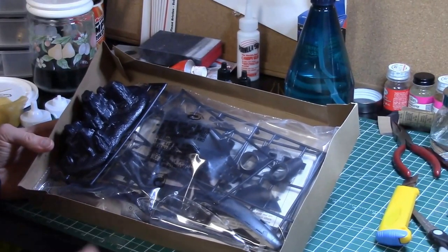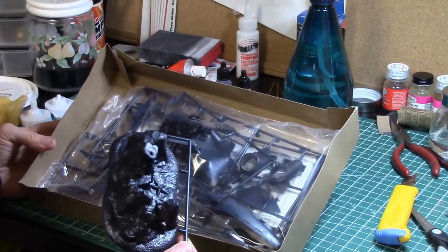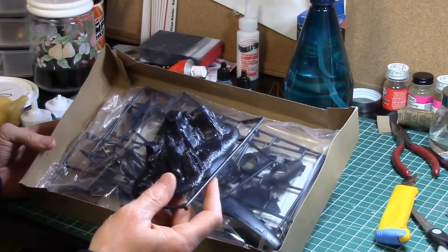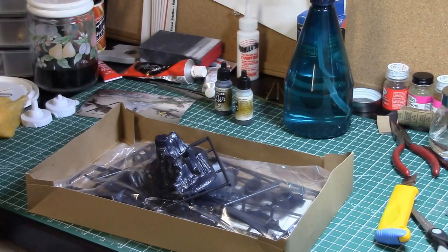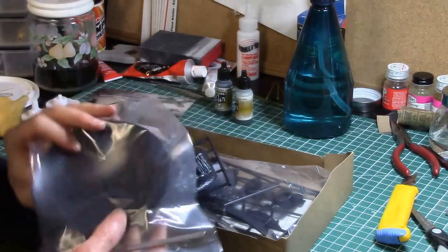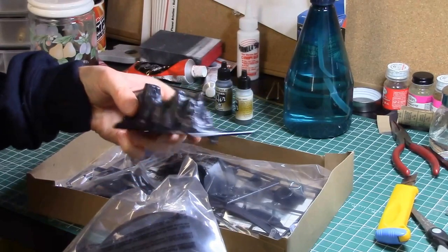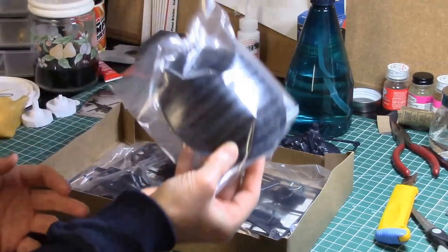Let me turn on the light here. First off we've got the base. To be honest I'm not sure I'm going to use this base — I kind of like a more simple display. I don't like these environment-style pieces. I might look for one of those Round 2 type round black bases with a little post. I think I'll just get one of those and use that instead.